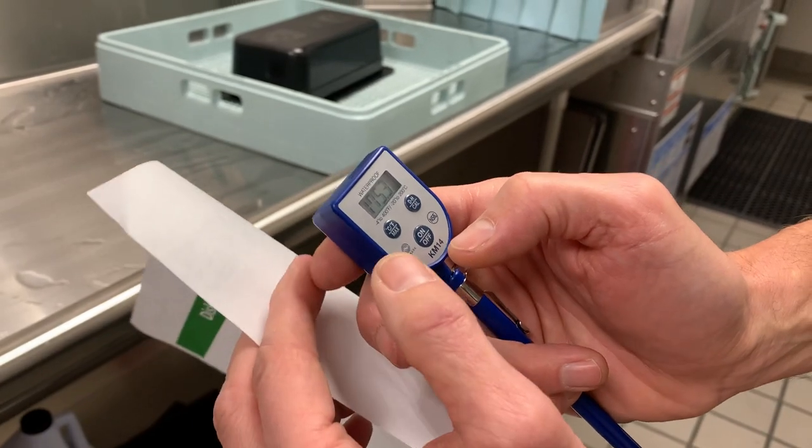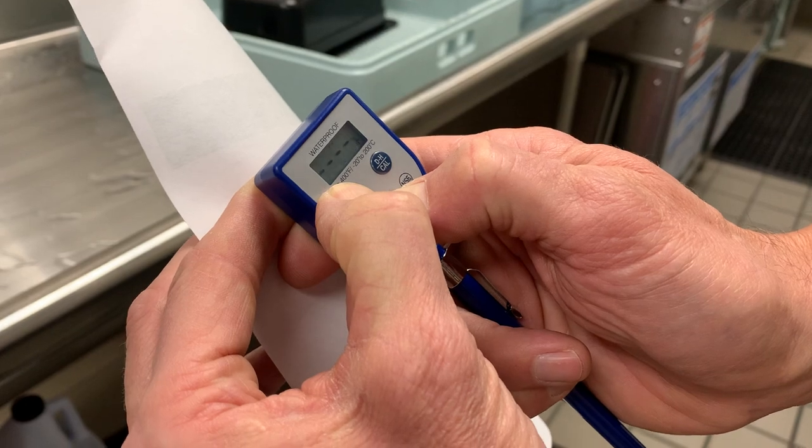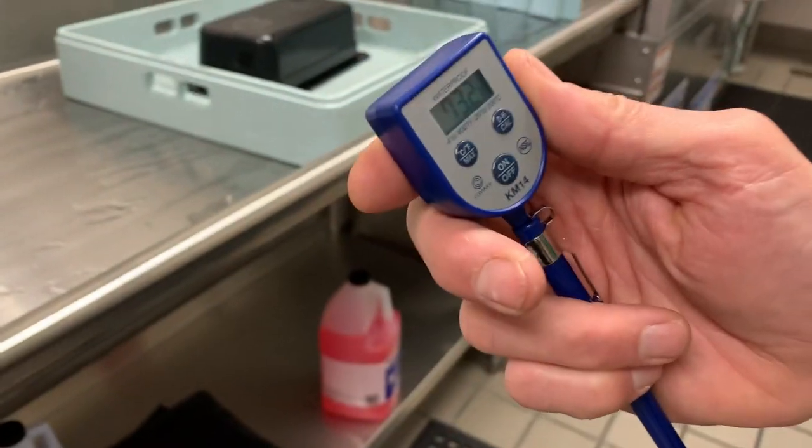After you've done that for the day, each day you need to clear it to get the new high temperature. You press and hold these two buttons until you see the three dots. It's clear and ready to go for the next day.